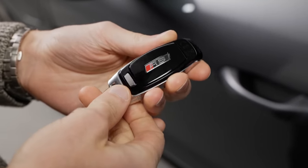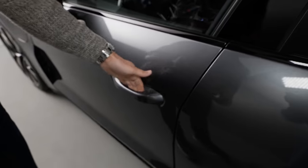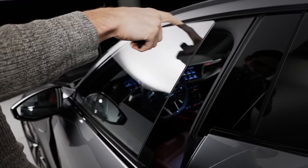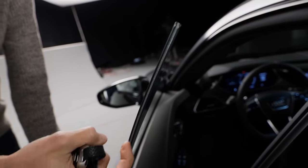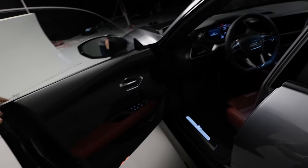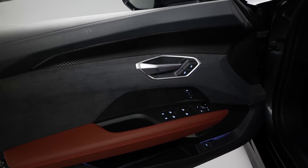This is the car key — nice, with the RS logo if you have the RS version. Door handles are good quality with a frameless design. You can also have insulation glass for the side windows — see this double layer. For the side and rear windows it's an option; for the front window it's standard. The door closing sound is actually quite nice considering it's frameless.